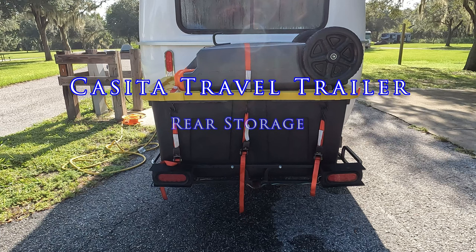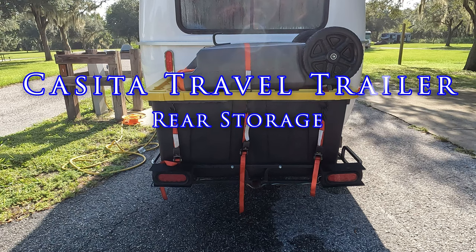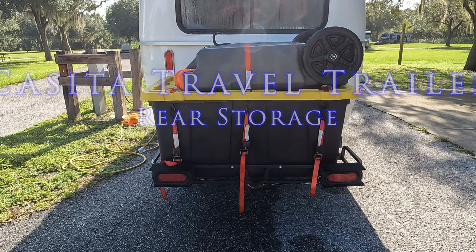Hello folks and welcome back. On this episode we're going to cover rear storage that we use with our Casita Travel Trailer. Sit back, relax, and enjoy the show.